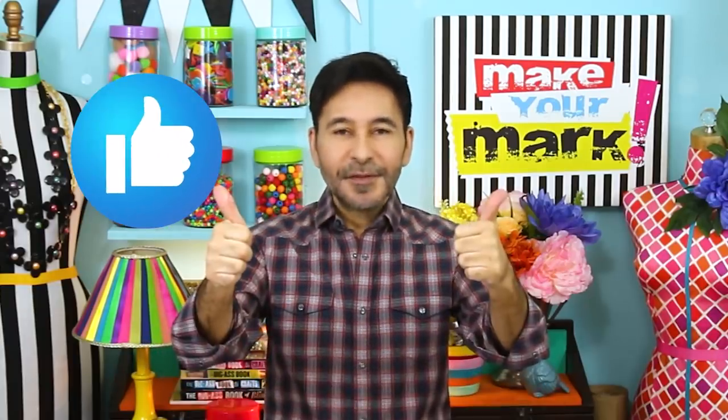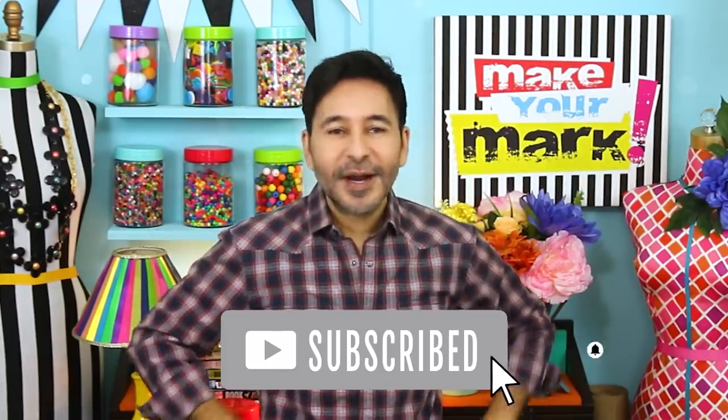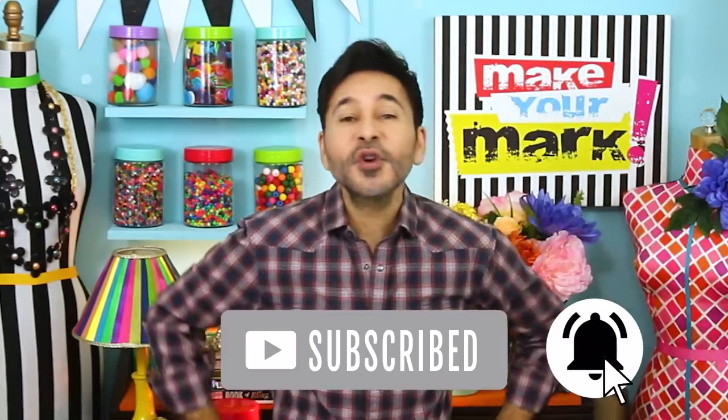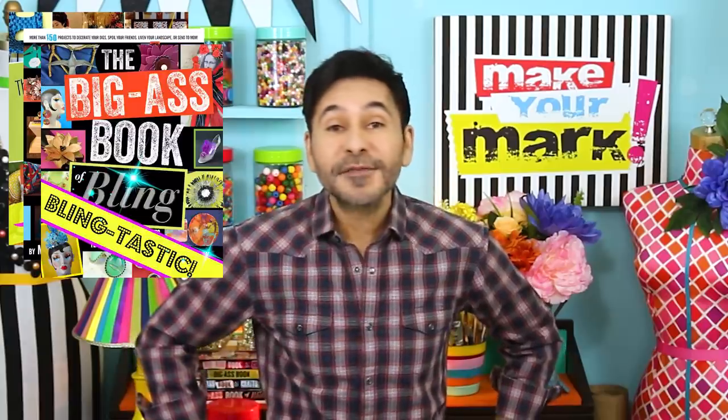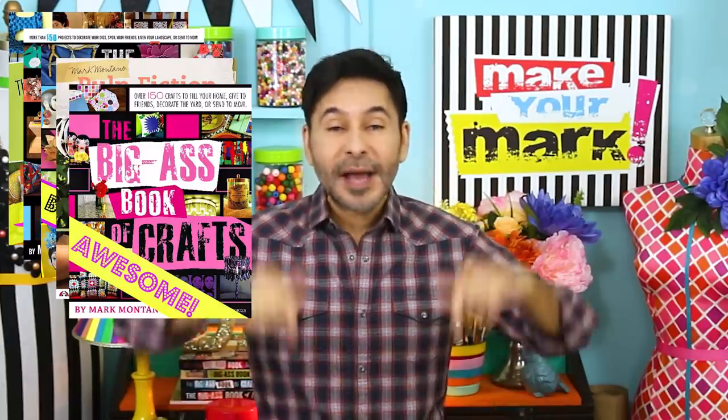I'm going to leave a link to everything I use for this project in the description below — make sure to check out Unicorn Spit. Thumbs up if you like this video, leave me a comment and I will get back to you. Subscribe to my channel if you haven't already, press that notification bell so you know when I have a new video. Grab one of my craft books for inspiration — I think you'll like them. I'll leave a link to those below as well, and I will see you next week. Bye!